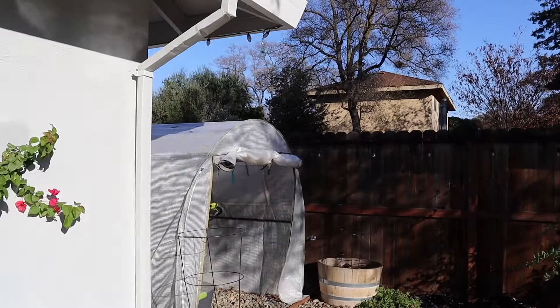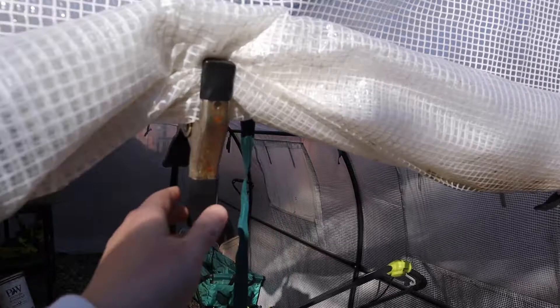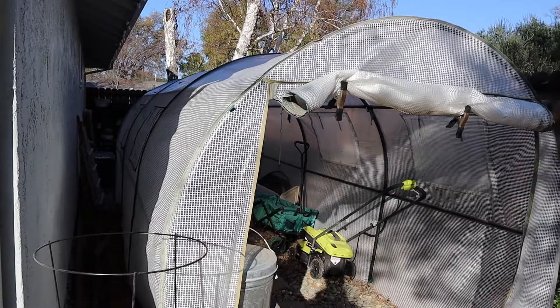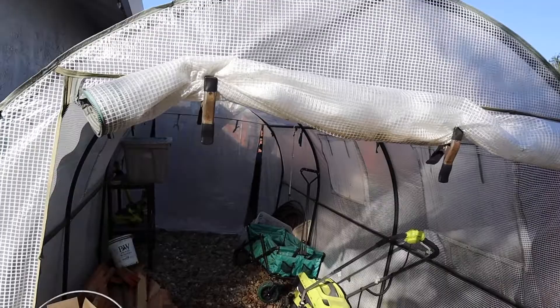First I wanted to show you my old greenhouse. This is just one of those hoop houses with a plastic cover that rolls and zips down. You can see we have these little hooks because the zipper doesn't work — this little strap broke. This thing is a piece of junk. I'll link it down below. It was cheap, a starter greenhouse — it protected things from frost last year, but that was just about it. I'm not really happy with it, so my advice would be to invest a little more and get a sturdier greenhouse.